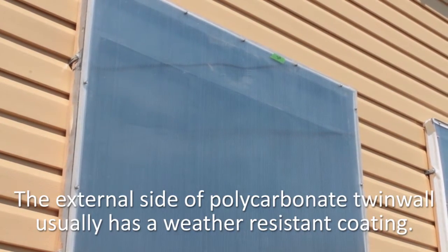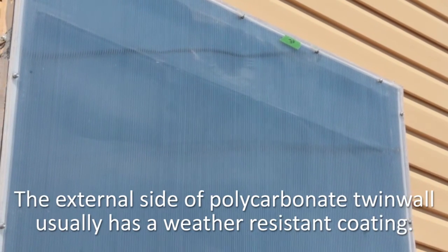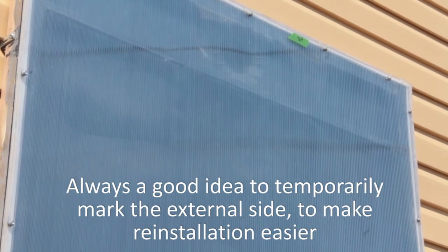A good idea is to use a piece of painter's tape just to mark which is the outside and the top edge of the polycarb twin wall. That way it's a little bit easier when you go back to fit the screen on again.